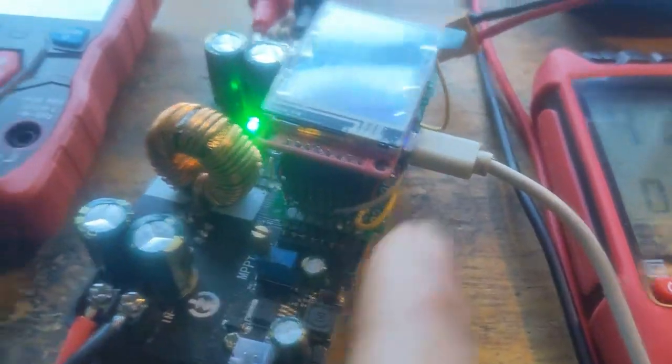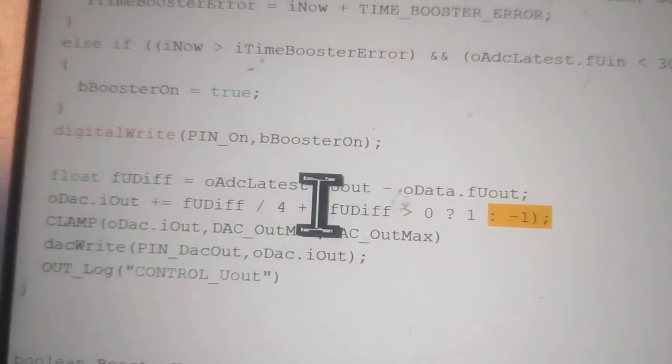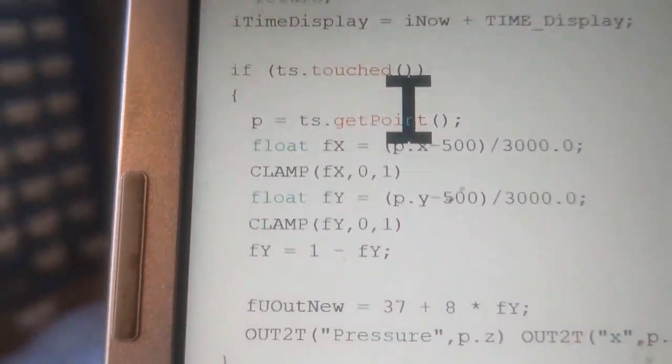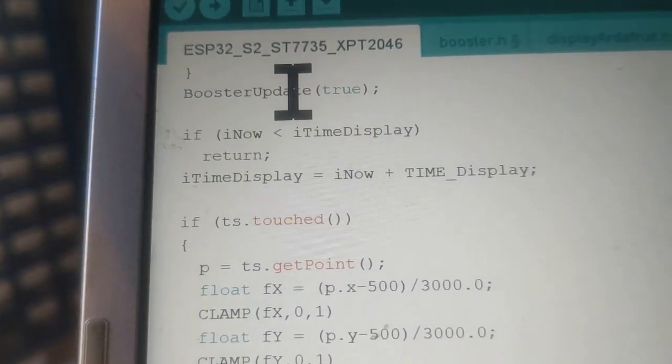I wanted to show you how it's made inside. That's the output — it's all blinking. I can put this code online for free. That's the booster file — simply plus/minus one if the voltage is not in place. The display is just my printf function which handles it. The loop is simply the touchscreen touch handler, and somewhere you have to call this booster update, which does the ADC and then calls the booster control.